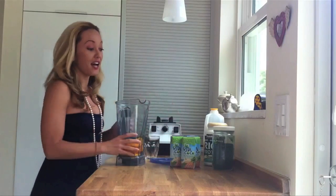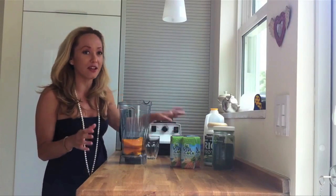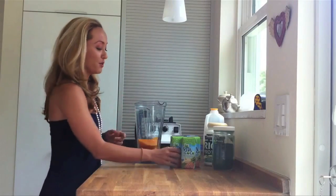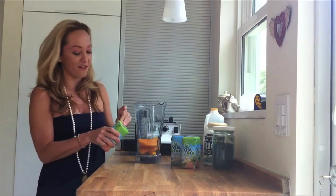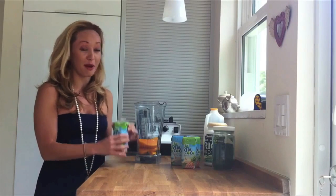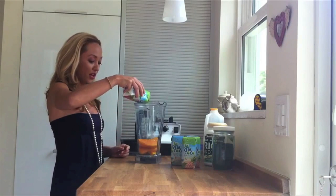Next I'm going to add — because I love the combination of mangoes and pineapple but I don't love pineapple itself in a smoothie, the fiber of pineapple in the smoothie is not my favorite — Vitacoco makes this really awesome coconut water with pineapple juice. Or you can also just take fresh pineapple juice if you have a juicer, or you can buy this nice little easy thing. I'm going to pour the whole thing right in.